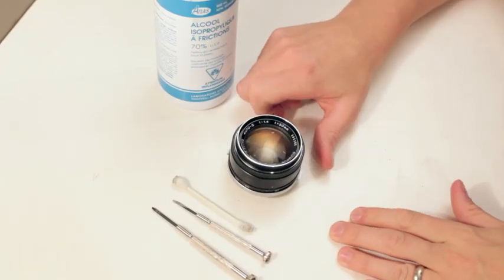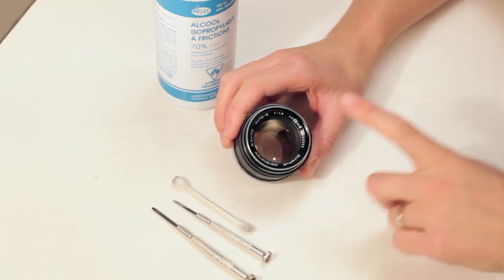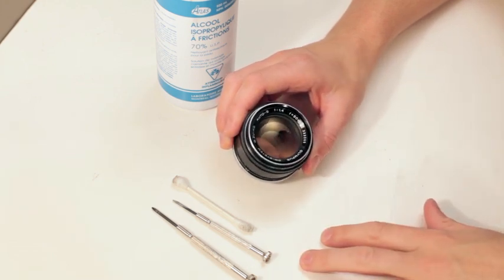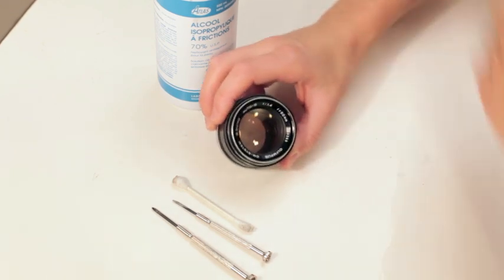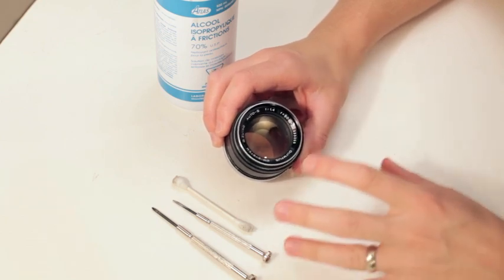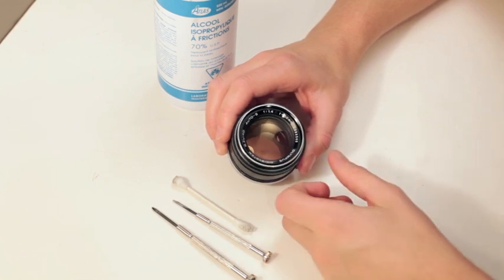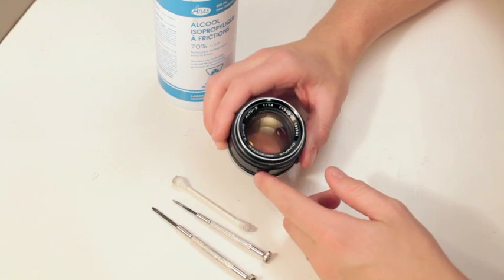This is going to be a really quick video. This is a 50mm 1.4 Olympus, but this goes for a lot of Olympus lenses. People think it's the aperture that's actually getting oil on it, and that can be the case, but I find that about 7 out of 10, it's not actually the aperture.